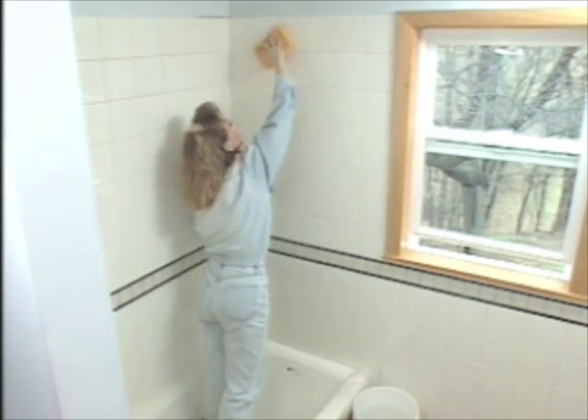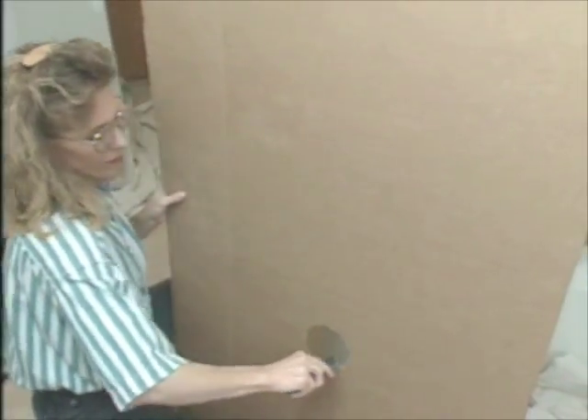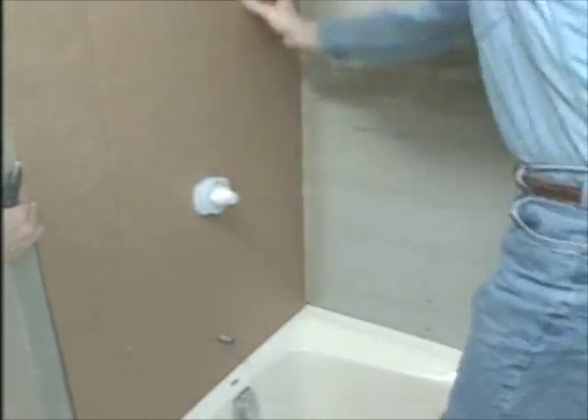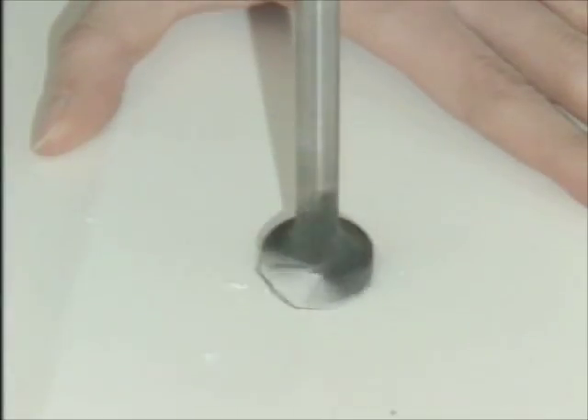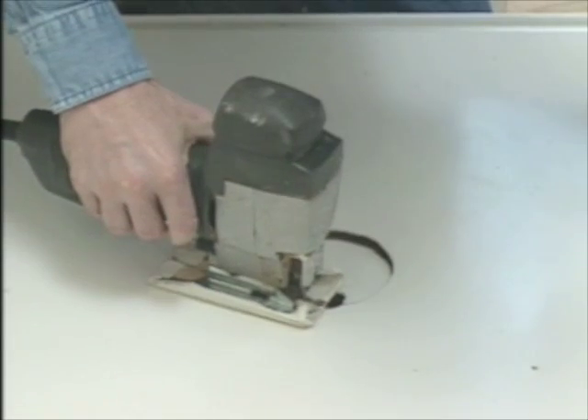An alternative to a tile tub surround is one made of plastic or fiberglass. Most surrounds come in three or five pieces. The first job is cutting holes in the piece that goes over the wall with the plumbing — the best way to do this is to make a template out of cardboard. Depending on the size of the openings you need, you can use a hole saw or a jigsaw.